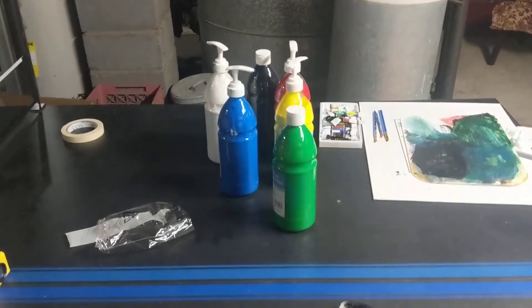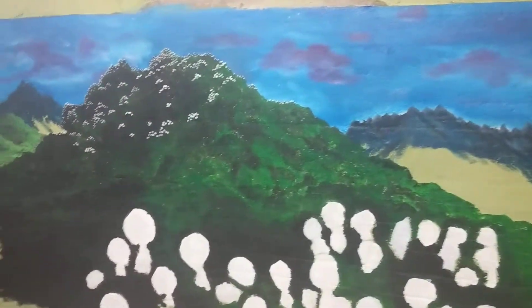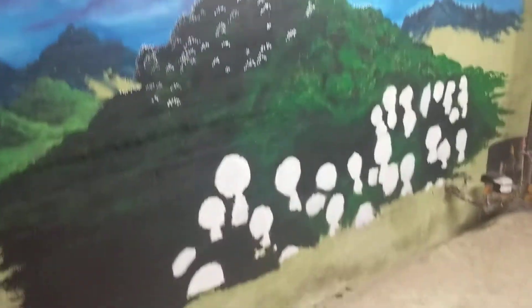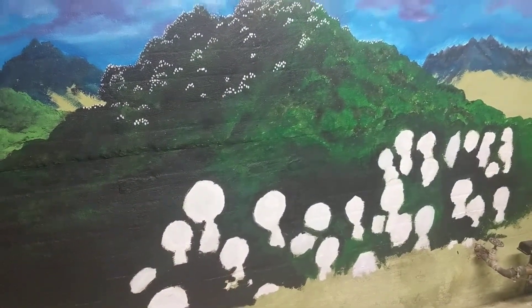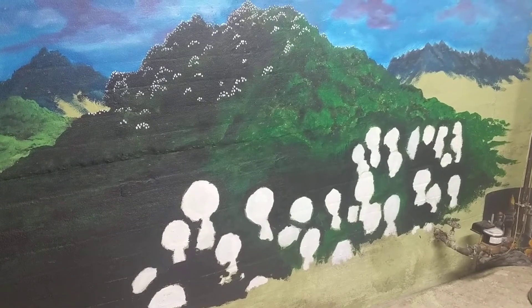We took Princess Mononoke, really liked a bunch of scenes from it, and wanted to paint one of them. This is what Rachel and I did yesterday — it's obviously not done. It's of a bunch of forest spirits hanging out in a big tree. If you've never seen Princess Mononoke, you should stop the video now and find it and watch it.